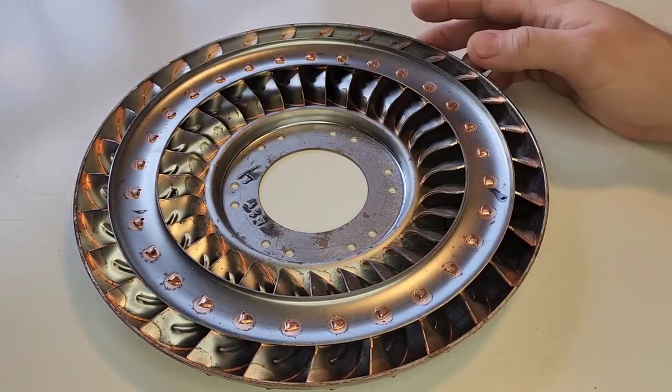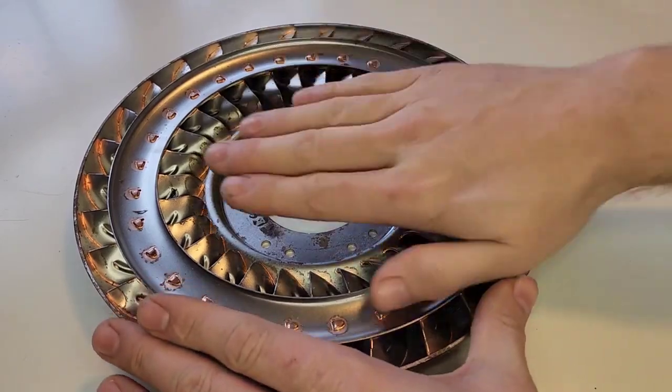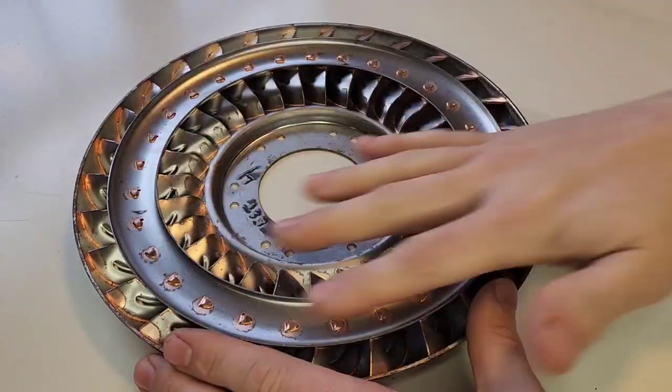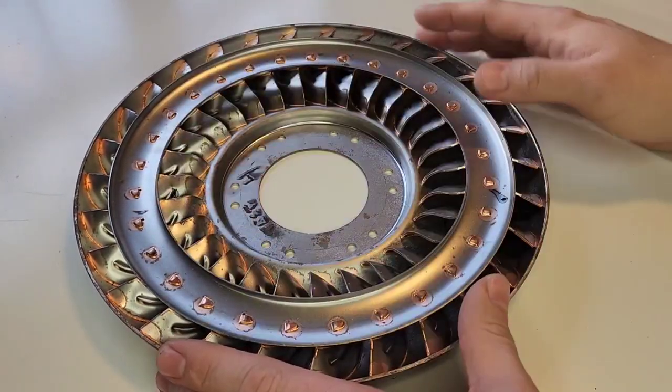Why is it designed like this? Imagine two of these, one flipped over, mounted directly on top of it, not touching but sitting very close together. And then a fluid filling between them - in this case, transmission fluid that fills up the gap.